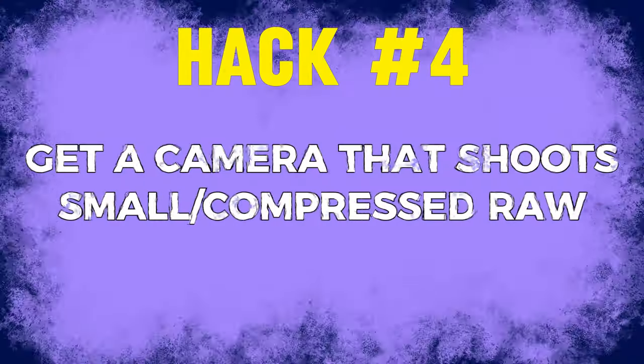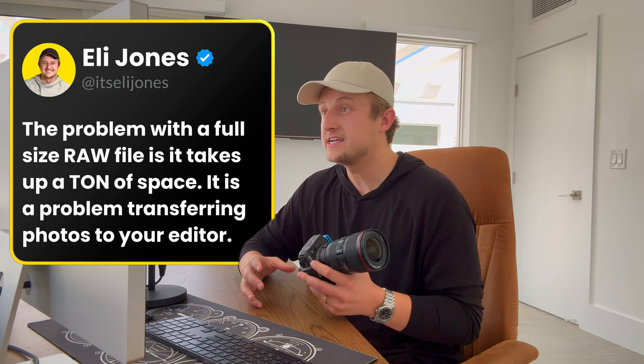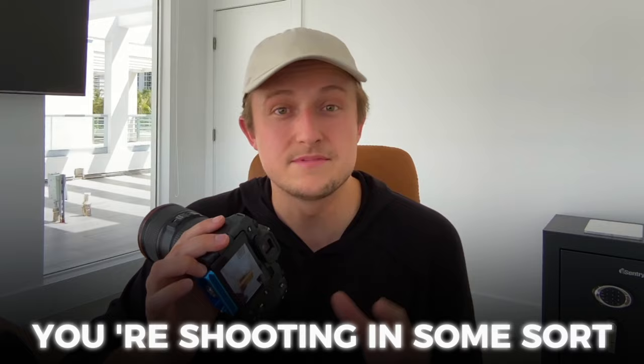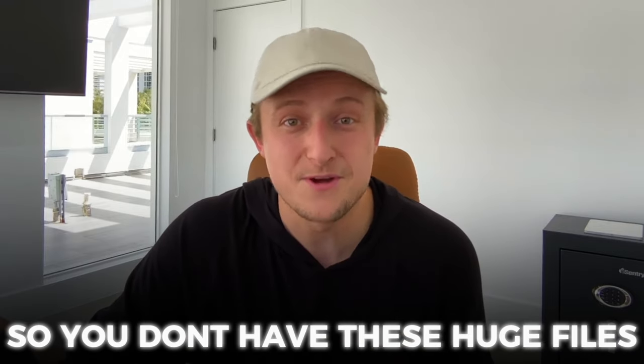Tip number four is to get a camera that allows you to shoot small RAW or some sort of compressed RAW file. You're obviously going to need to shoot in RAW so that your editors have control over the white balance. The problem with a full-size RAW file is it takes up a ton of space. Transferring photos to your computer will take longer, and most importantly, uploading them to your editor is going to take a whole lot longer — with no difference in the final image. With a Canon, you can shoot S-RAW or small RAW. With Sony, it's called compressed RAW. Either way, shoot in some sort of compressed file size so you don't have huge files.